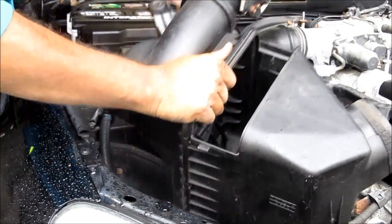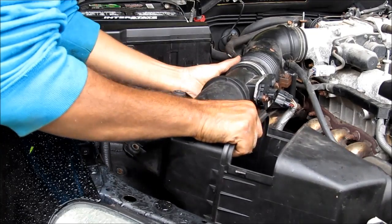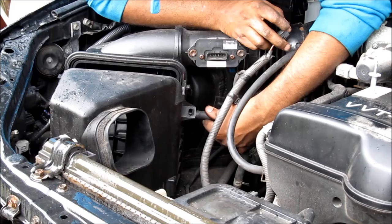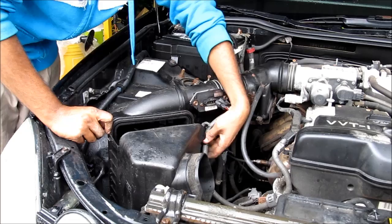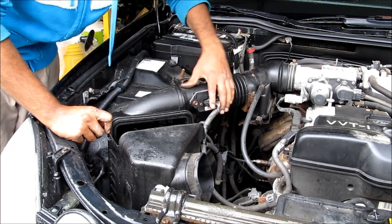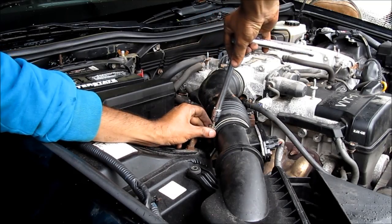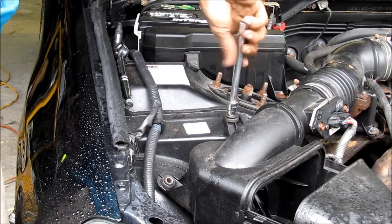Next I'm going to reinstall the air box. First put in the hose, slide that in, and set it down. Then I'm going to replace the hose on the bottom of the air box and the hose clamp. Next I'm going to put the clip back in with the mass air flow sensor, connect that, tighten down the hose clamp, and replace the 10mm bolts that hold the air box on.